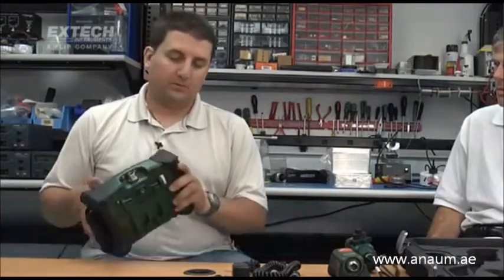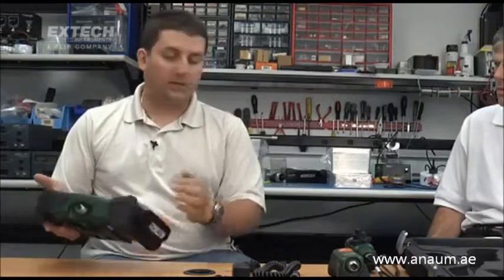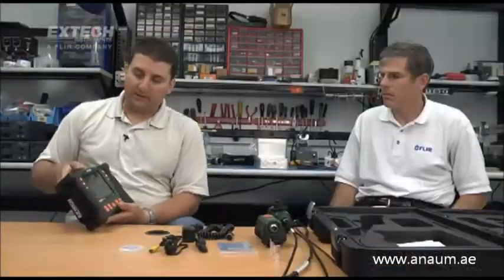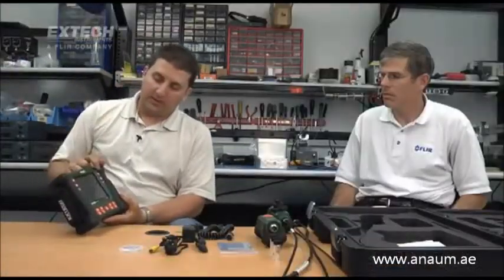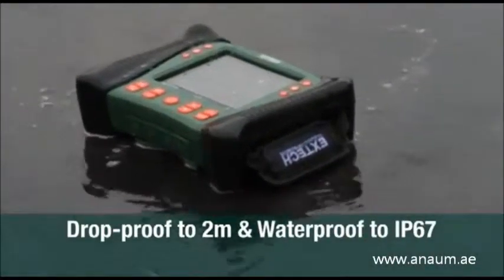The unit is a rugged, large LCD unit. It has grips on both sides for handling either the right hand or left hand. We have installed buttons on either side that will take video or snapshots. It has a very simple user interface. The unit itself is 2-meter drop-proof and IP67 — the only one in the market that is a full IP67.